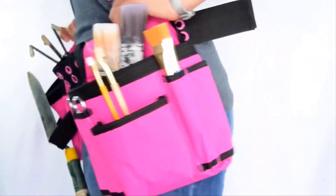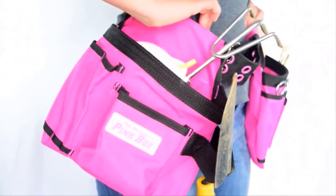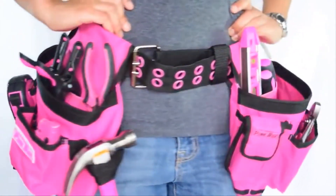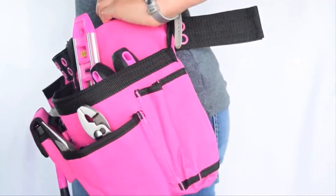It's equally useful when painting and when you're gardening. You can use it when taking your cleaning supplies around your house, so no more back and forth and up and down. Tools fit nicely into different pockets and it gives you mobility so you can better work on your projects.